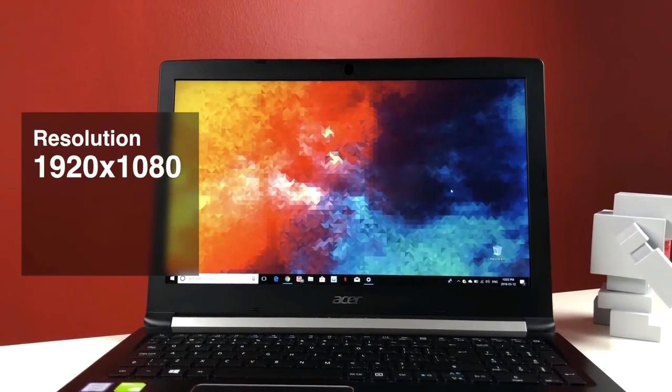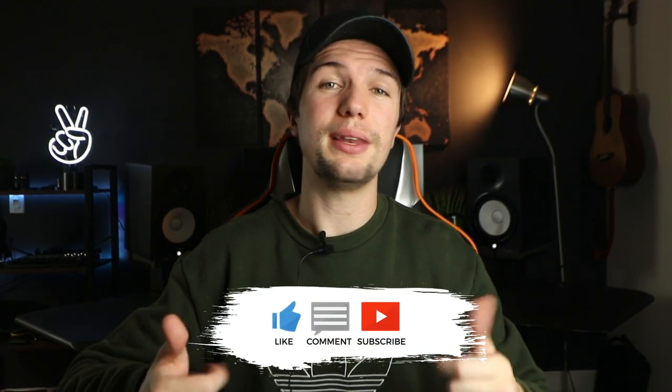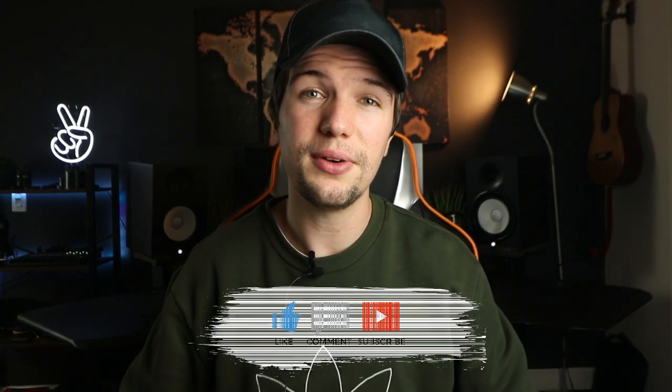Its 512 gigabyte SSD is a real bonus at this price point — you'll struggle to find a better Windows machine for under 500 dollars. So that's the end of this video on the five best budget laptops for music production in 2020. If you guys enjoyed this video, please give it a thumbs up, and if you loved it, subscribe down below. I'll see you for another video next time.